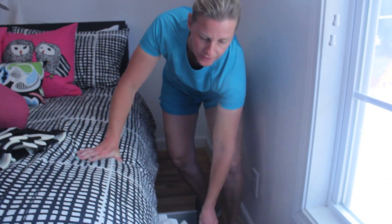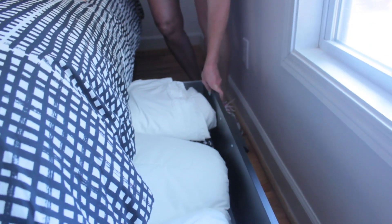All right, then to get the bedding for the sofa bed, you'll find it in the drawers, the pull-out drawers in the bed. And that's how it's done.